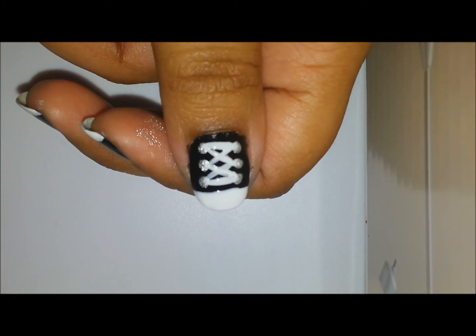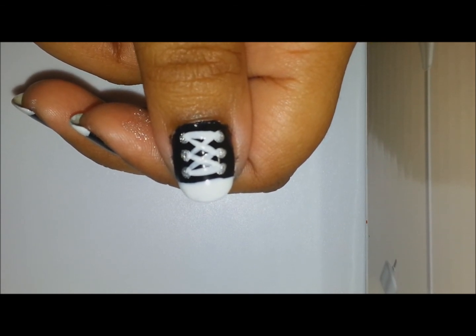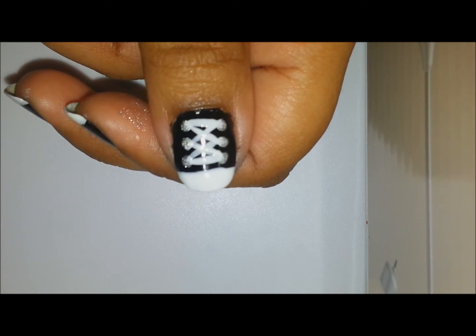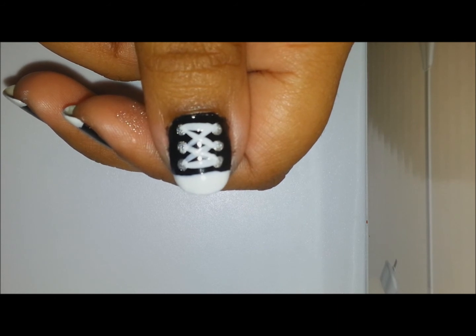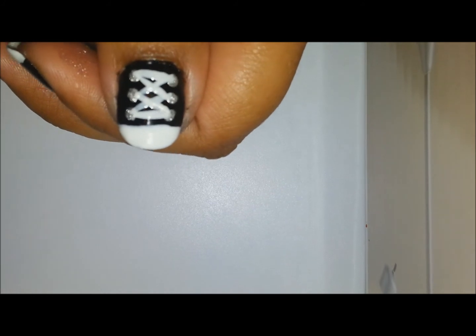Our next step is done. Now, using a dotting tool, I'll create small black dots over the silver polish.